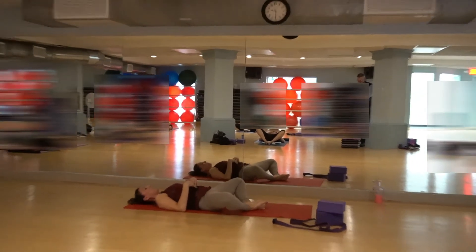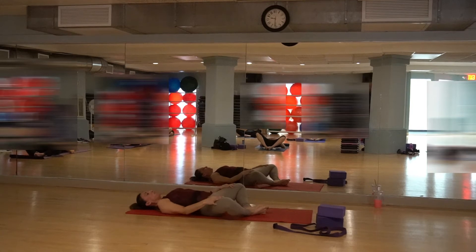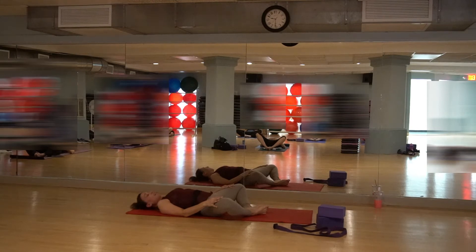Really focusing on the inhale and the exhale. Feeling the belly rise on your inhale and fall on your exhale. Encourage the movement of the diaphragm and the shoulders roll back. Breathing in and breathing out.